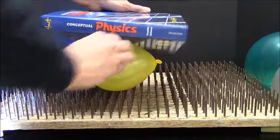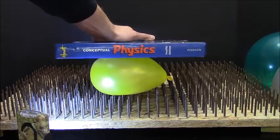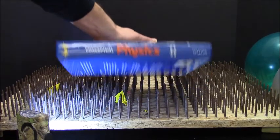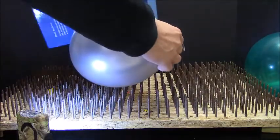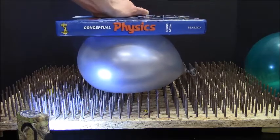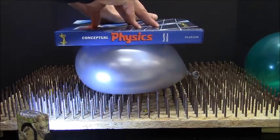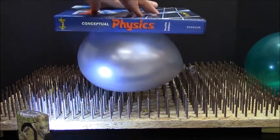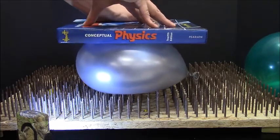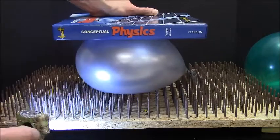Let's try it. Bring this one up closer. I'm pushing pretty hard on this one. That one's being real resistant. Let's do this one again, using both hands to push down. That's quite surprising.